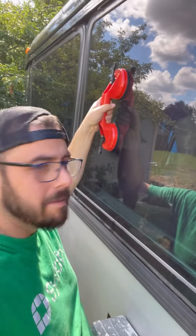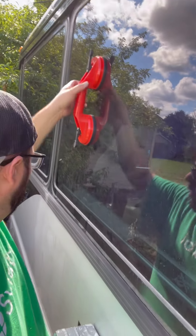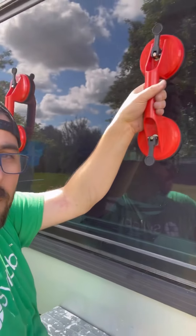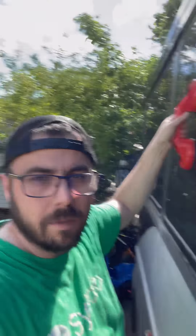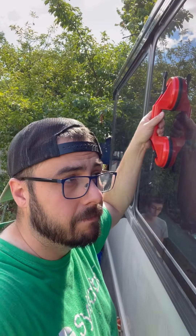That banging is them inside trying to get the corner of the window loose. Looks like it's almost there. We're trying to get this window out so that we could swap it with another one. We use these suction cup things so that we don't drop something.